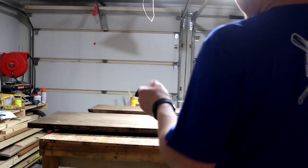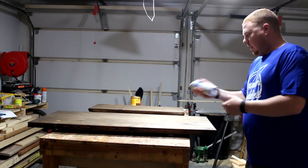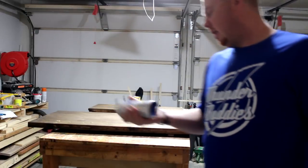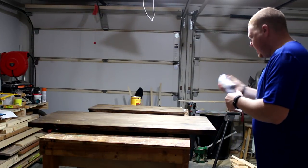I temporarily have the fans off and the door closed, strictly for lighting. I'm using clear satin, and I think this will be good. If it's not good, I can sand it off and retry to see how that looks.